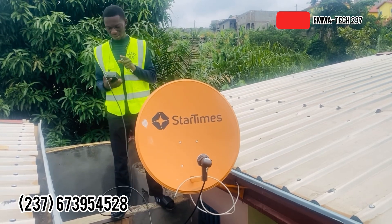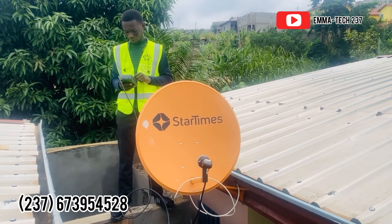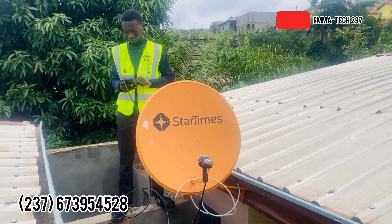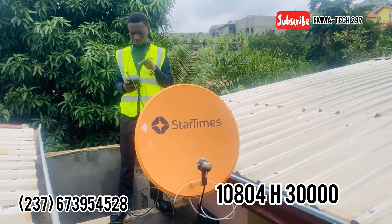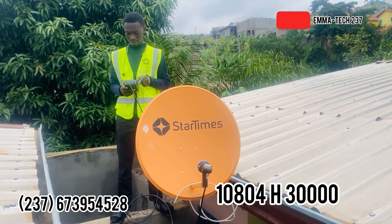On your satellite finder, look for the transponder. For the Kamon Chinese, the display on the screen is going to be: 10804, Vertical, 30000.